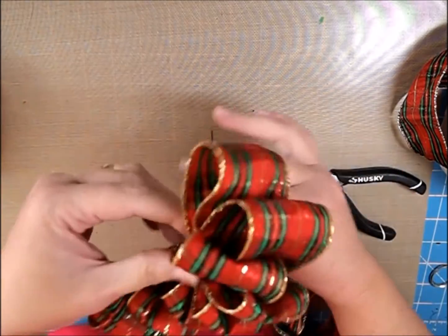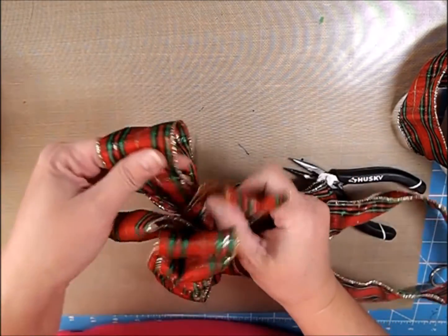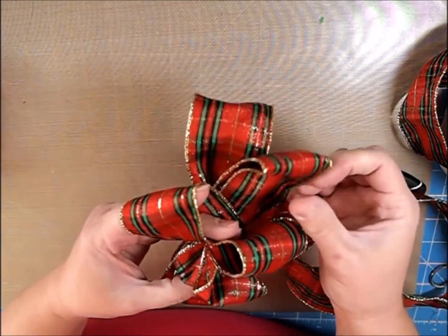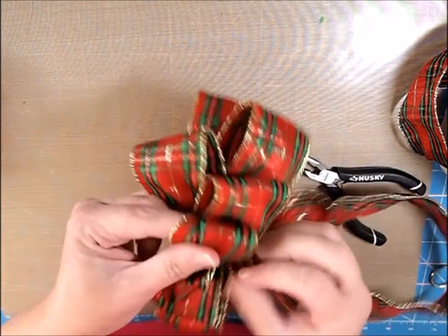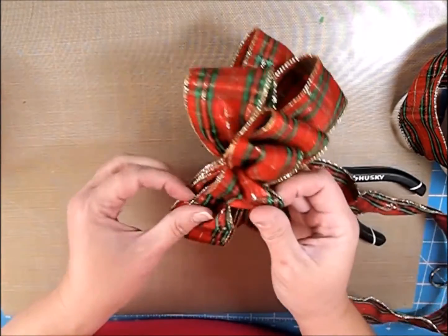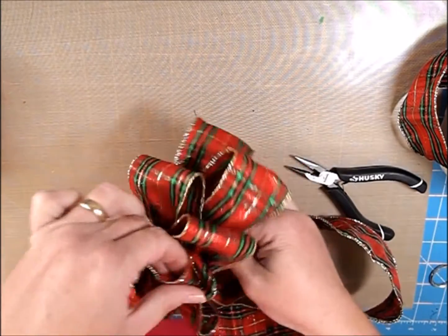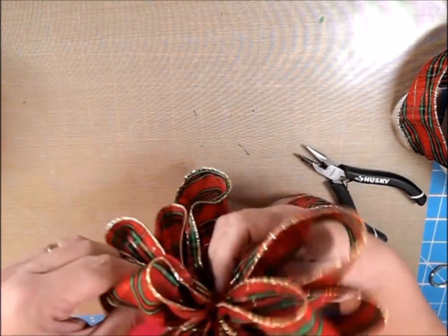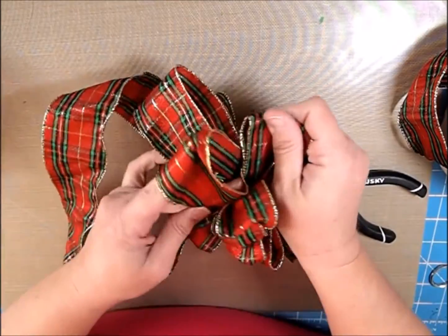The floral wire helps you get it really, really tight. You could use a chenille stem or a pipe cleaner, but when you go to pull, sometimes you just can't get it as tight or you'll pull the ribbon out. With floral wire I feel like it's more secure and I can kind of just mess around with it and get it to where I want it to be. I'm going to fold my wires down — kind of do top, bottom, top — just make it look however you want it to look.